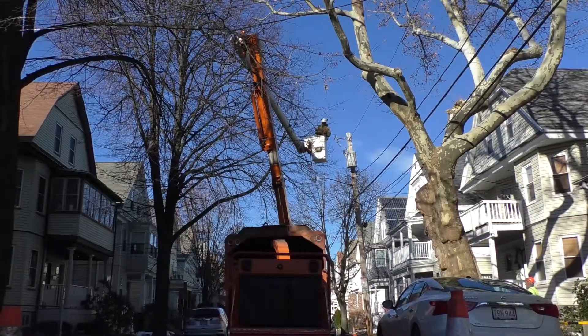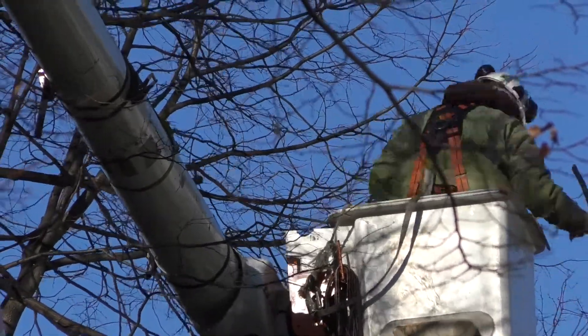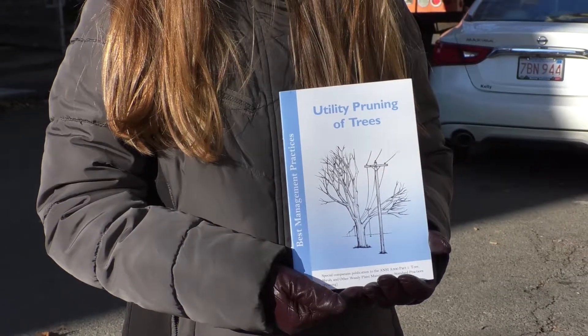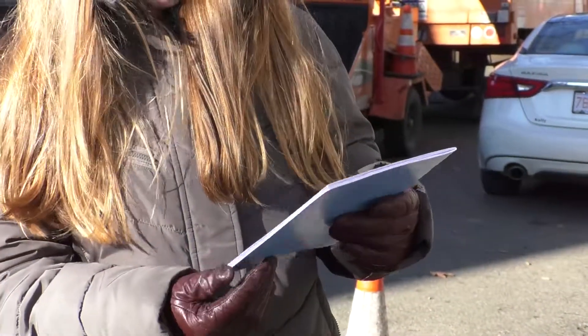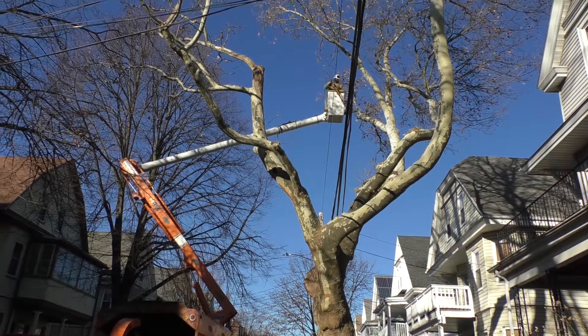There are certain standards and regulations that the companies use when pruning around trees. They use best management practices for utility pruning, which is an established practice by the American National Standards Institute as well as the International Society of Arboriculture, ISA. They follow these specifications to make sure that trees are growing in the right directions around the power lines, keeping it safe for the power source and people around it.